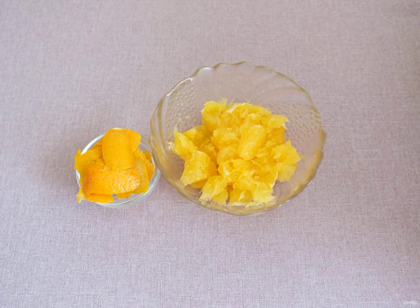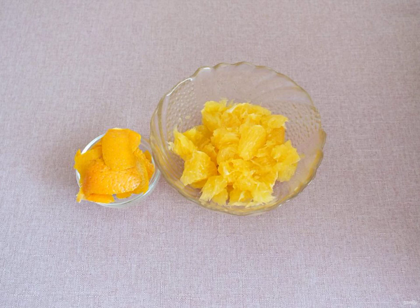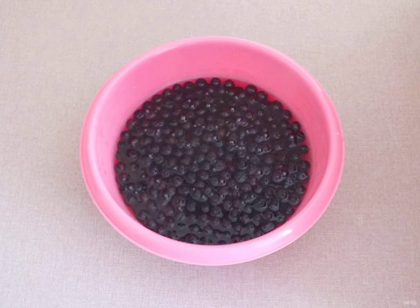Prepare the necessary ingredients. Pour boiling water over the orange. Remove the zest. Peel off the white films, cut the pulp into pieces, and transfer the chokeberry to a bowl. Pour 2 cups of boiling water and leave it for 1 hour.